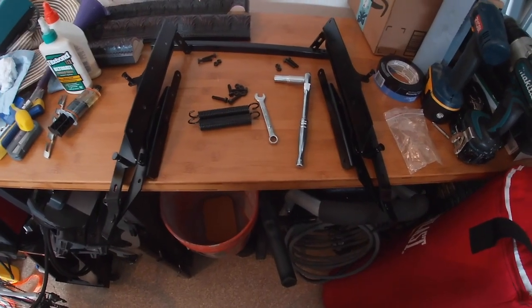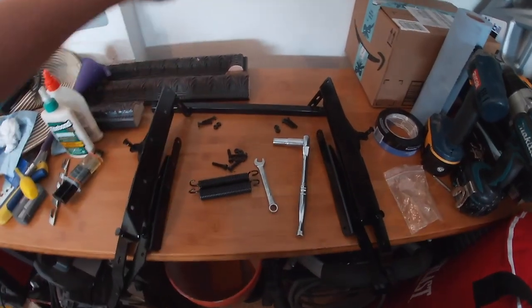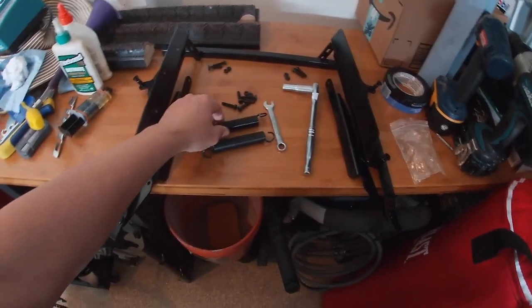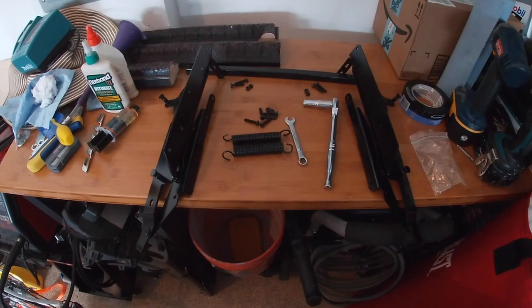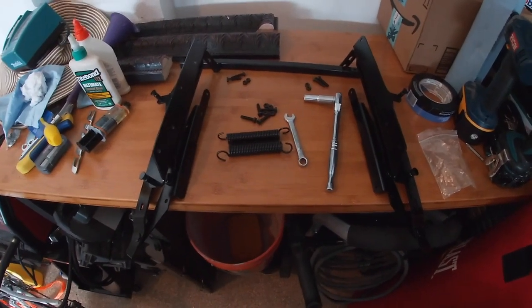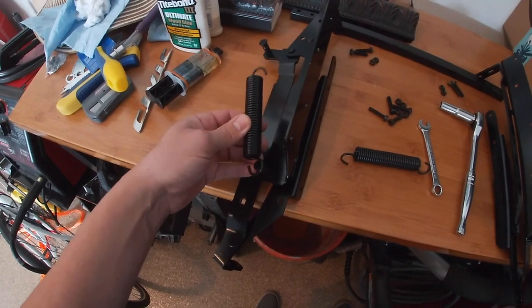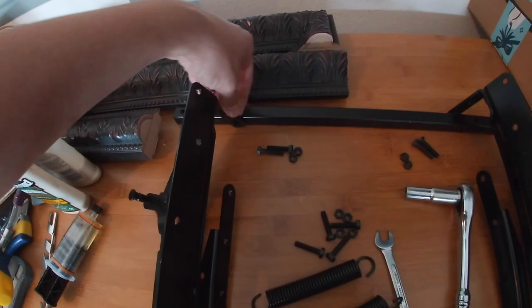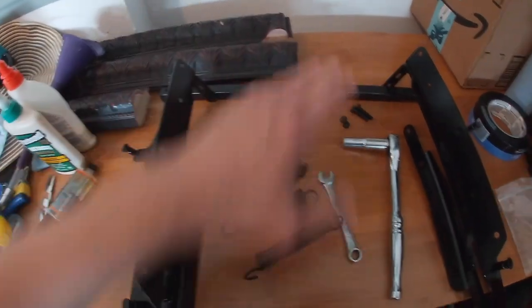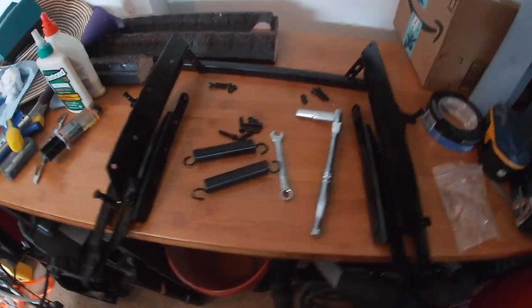The next thing I'm going to do is assemble this hinge that I got from Amazon. This is going to allow the lid of the coffee table to come up and back. It's spring-loaded so you can have stuff sitting on the coffee table while it's coming up and access whatever you're storing inside. It didn't come with instructions, but the springs go from one hook to the other, and the bolts go through these holes so the torsion bar allows both sides of the hinge to operate at the same angle at the same time.